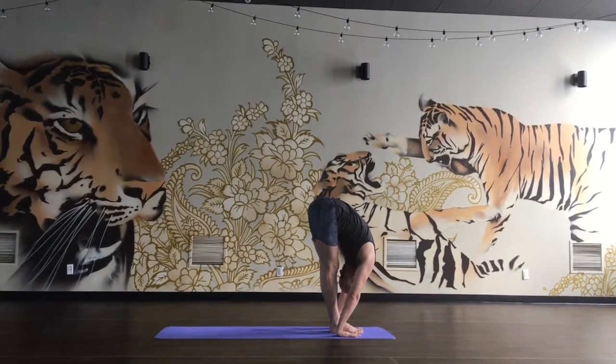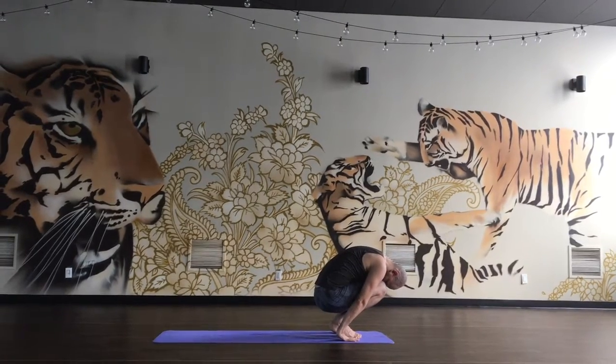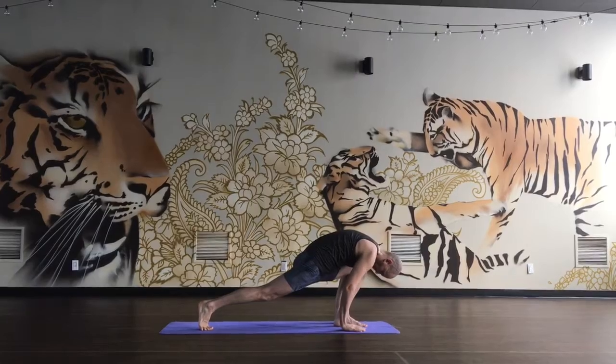Press the hands down, slowly lift heels, bend knees and squat down, forehead stays on knees, inhale, right leg back, exhale, left leg back.